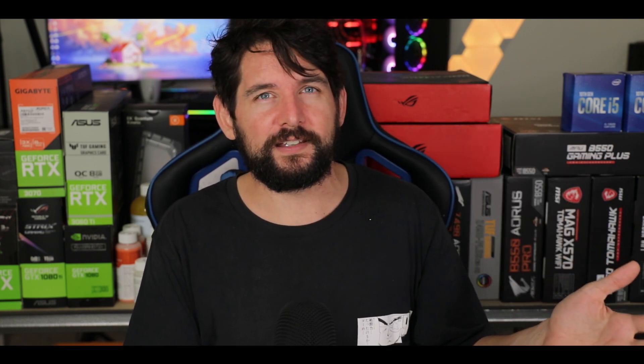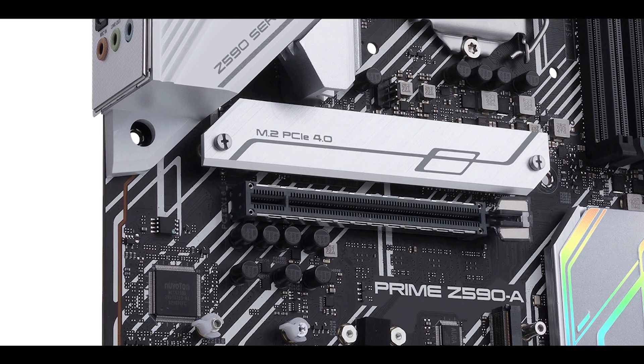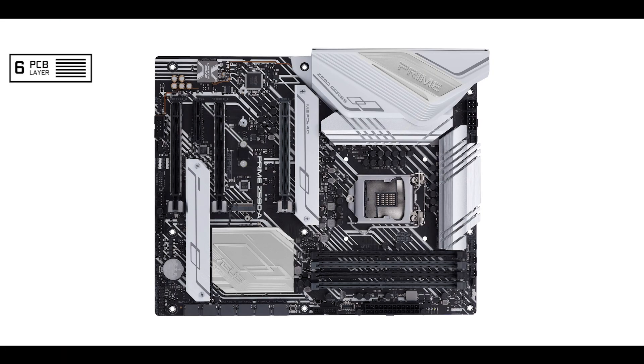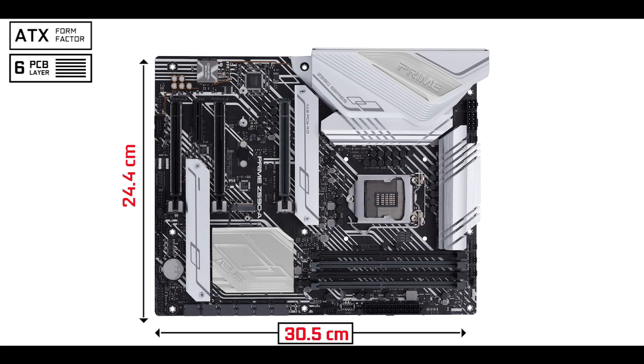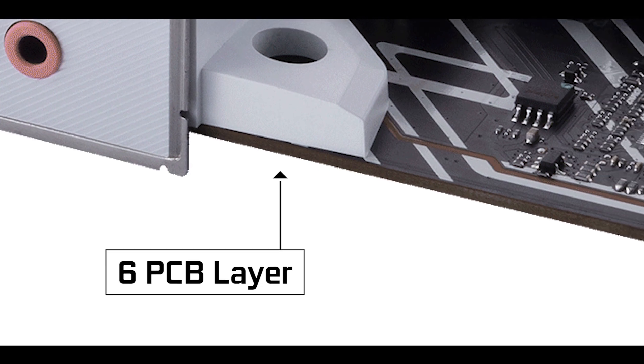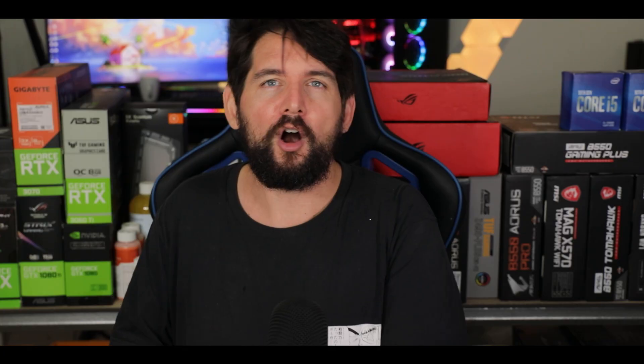On top of that, it's a very important generation for Intel since it marks its debut into the PCIe 4.0 integration world. Starting with the obvious, we are dealing with a six-layer PCB ATX board, which was fully expected from a PCIe 4.0 enabled motherboard, especially knowing that six PCB layers will heavily impact the signal integrity of our PCIe lanes and also benefit our VRM heat dissipation.